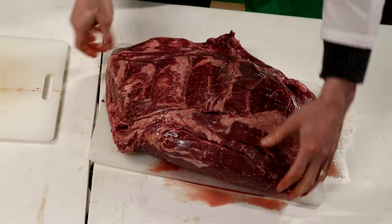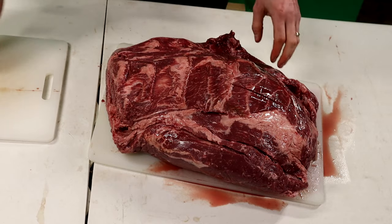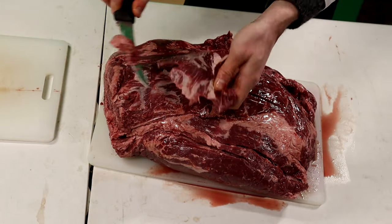First, what we're going to do is clean this up a little bit. Right here you can see a little bit of bone skin showing, so we're going to clean a little bit of that off. Try not to cut too deep into the meat.